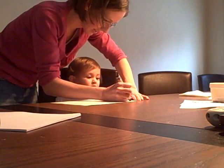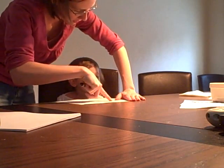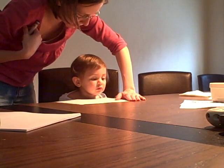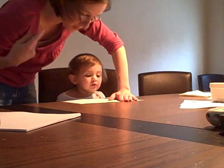Let's do another sheet. How about this one? What's this? P. P. What's this one? V. You know that one? O. That's close to an O, isn't it? It's a Q. Q.